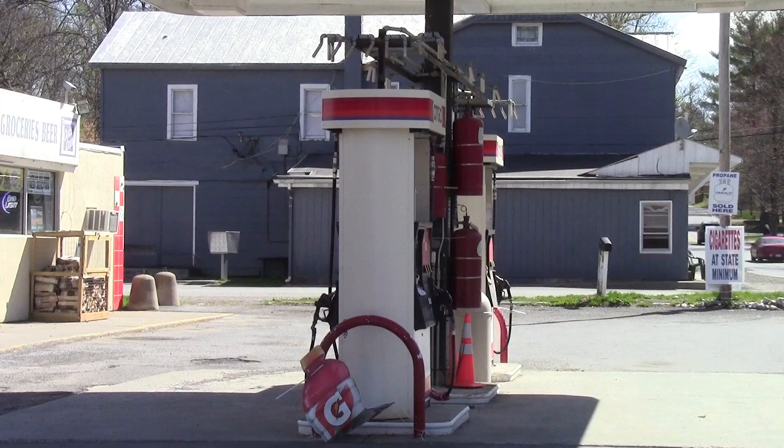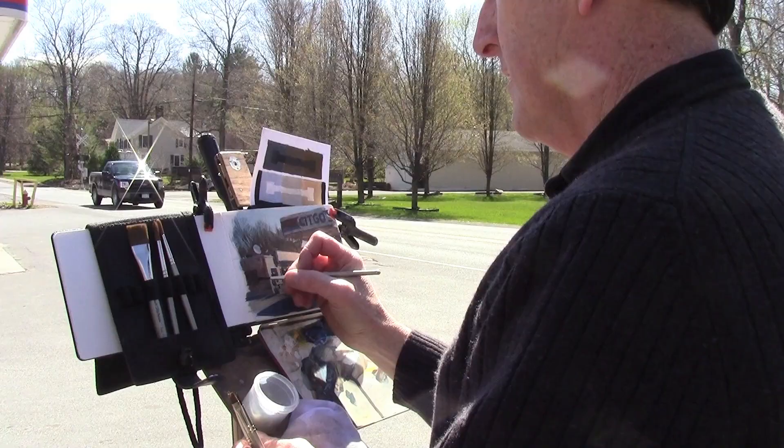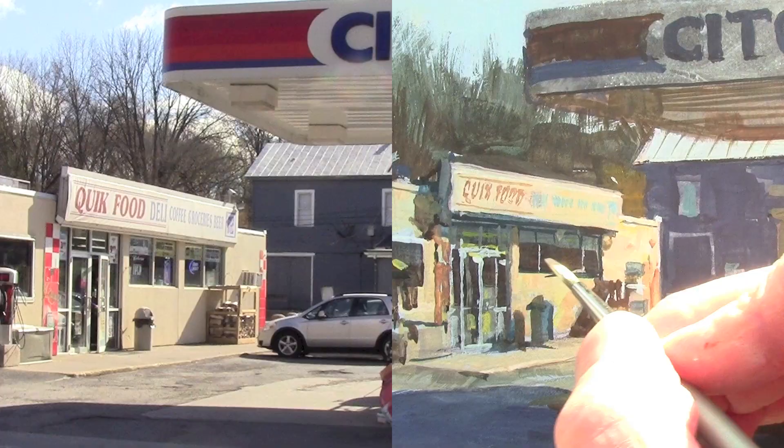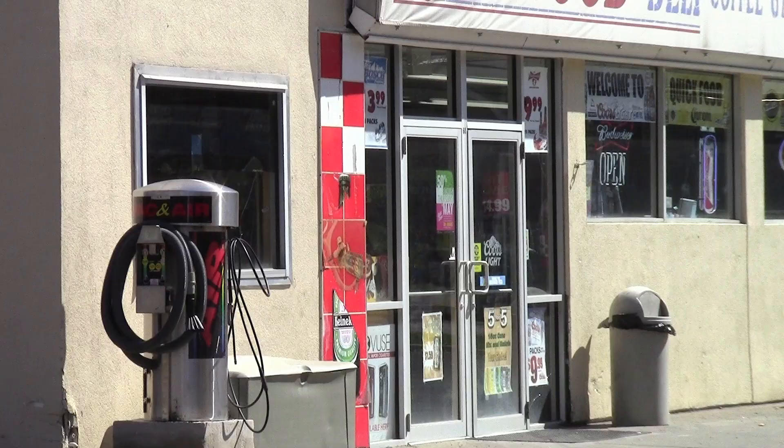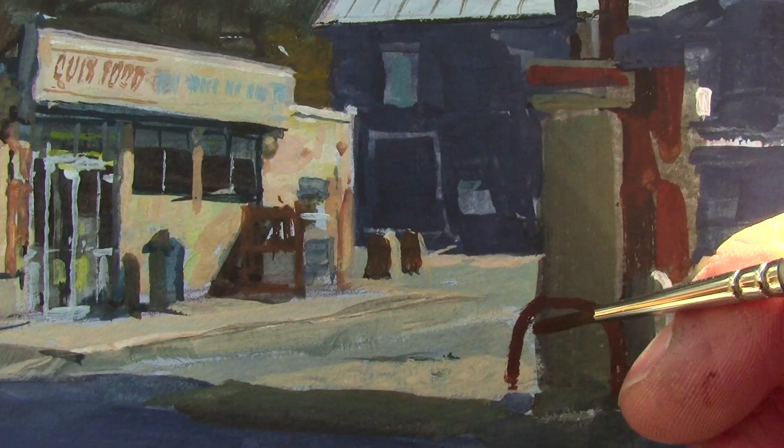I'm looking for both warm colors and cool colors in the shadows, and fortunately that building is a bluish color, so it makes a good dark framing mass for all the light values. The storefront itself, with all its signs and detail, is what attracted me to the scene in the first place — it's the center of interest. So I'm lavishing most of my time in this area, using small brushes.